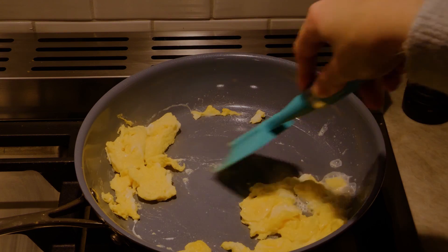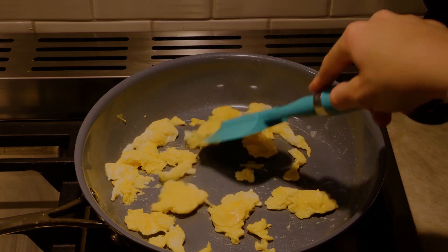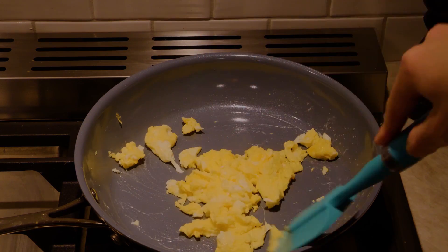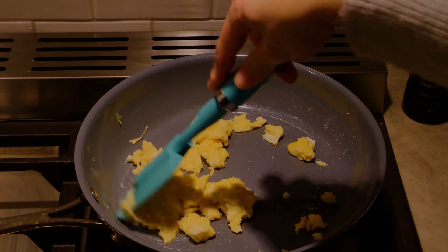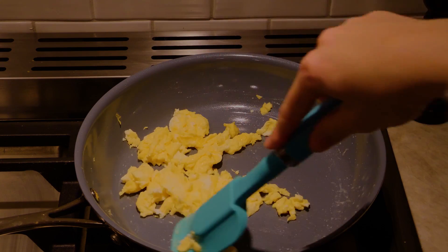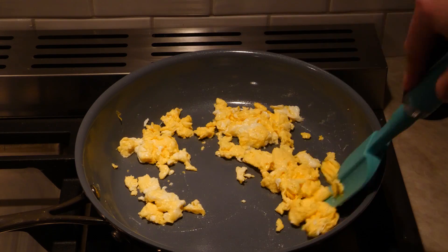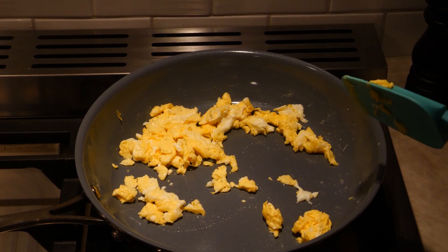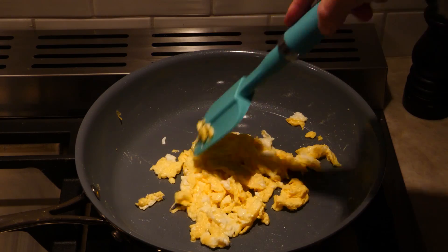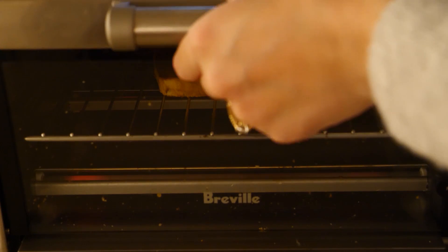Adding a bit of whole milk makes the eggs creamy. I think this pan is too hot — I'm surprised to see the eggs cook so fast. I would call these slightly overcooked for how I usually like them, but definitely not bad — just some nice healthy yellow-looking eggs.